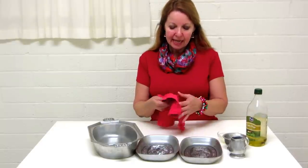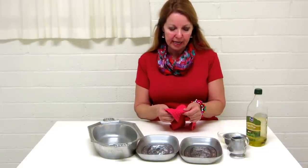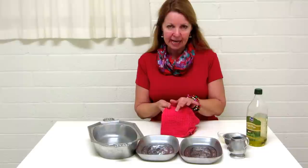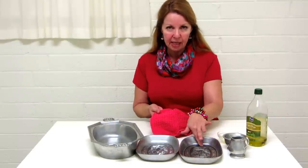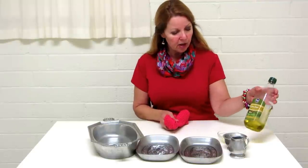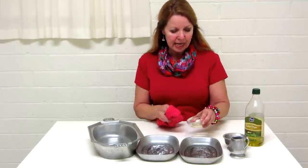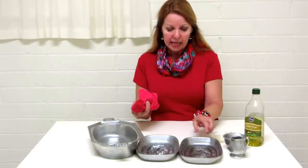Take an all-cotton cloth that's clean and lint free. This one has a little bit of a nubby pattern, which helps it get into the nooks and crannies that exist on the surface of pewter. Then take a little bit of olive oil, maybe a teaspoon, and dip your cloth into the olive oil.